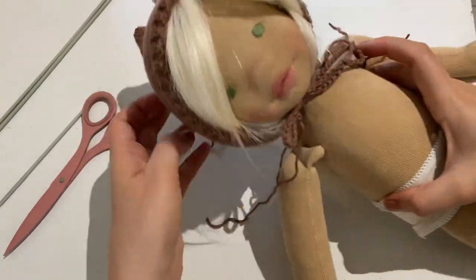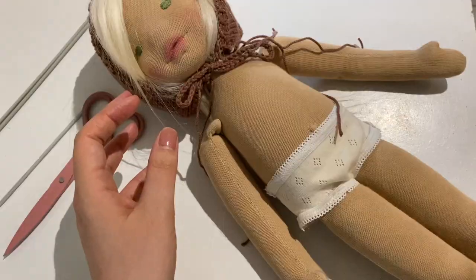Using a tapestry needle, weave in all of the loose ends and trim them. And then you're done!